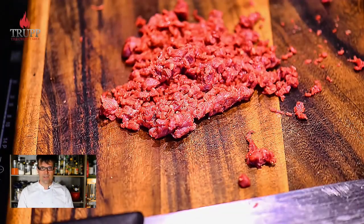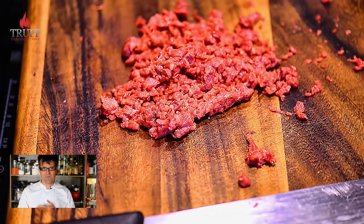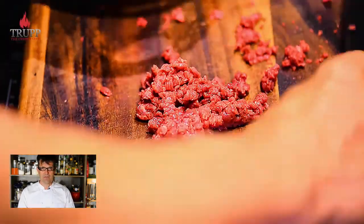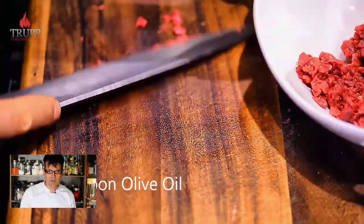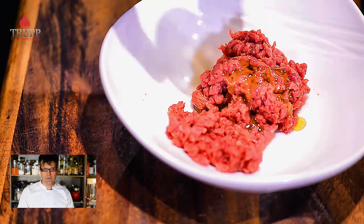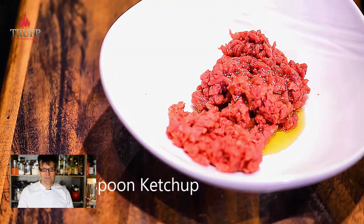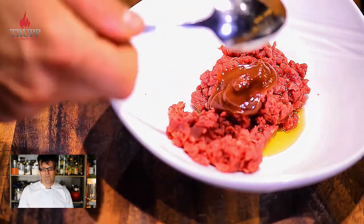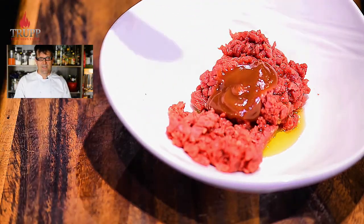The key with beef tartare is that you have to mix it together just before you serve it. I'll show you today how to do it in the traditional way — how it was always properly done. You can chop up all the ingredients ahead of time and keep them in the fridge, then just arrange them at the end.